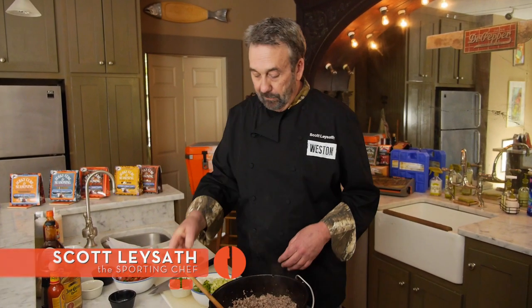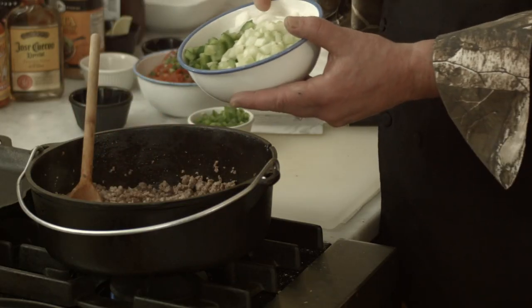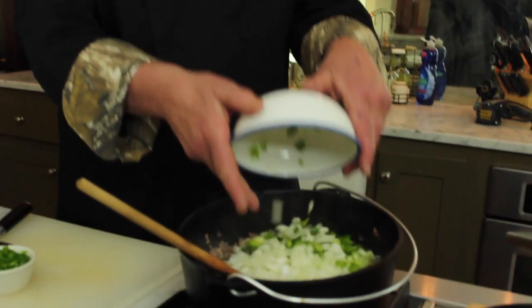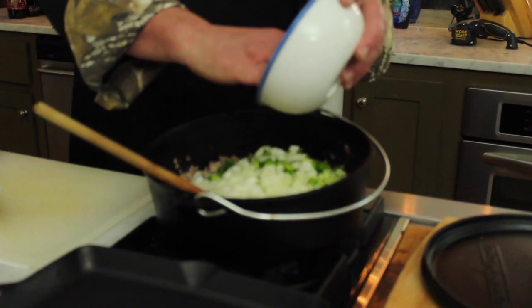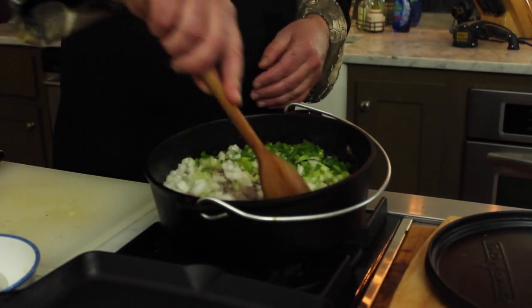Welcome back to The Sporting Chef. I'm making my version of Sloppy Joes. Brown venison and pork, onion, celery, peppers — that's bell pepper with the onion and celery. This is jalapeño pepper. Give it a little bit of heat, and I'm going to give this a stir and cook this until the onions are, as usual, translucent.